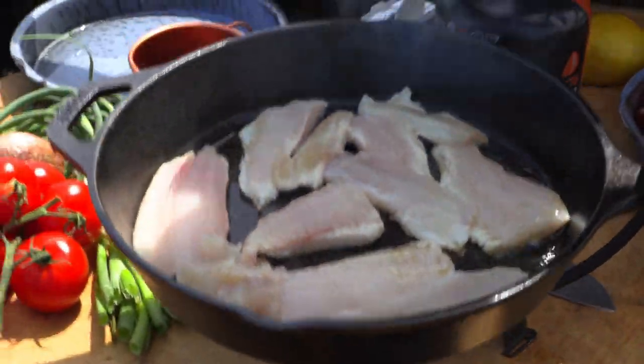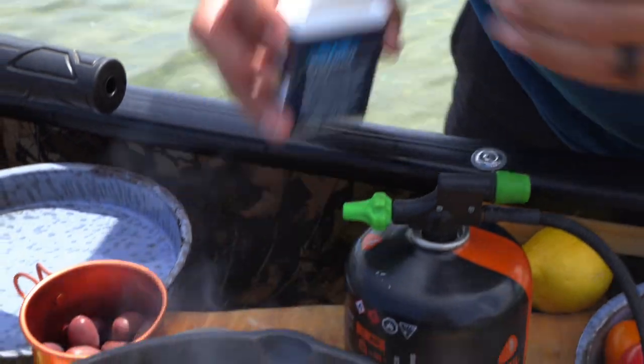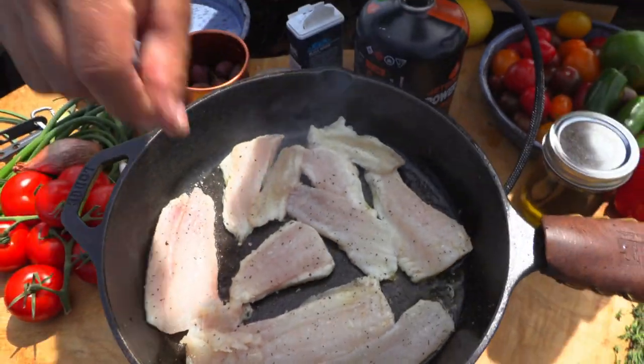A little bit of salt and some fine black pepper — developing all kinds of flavor there.